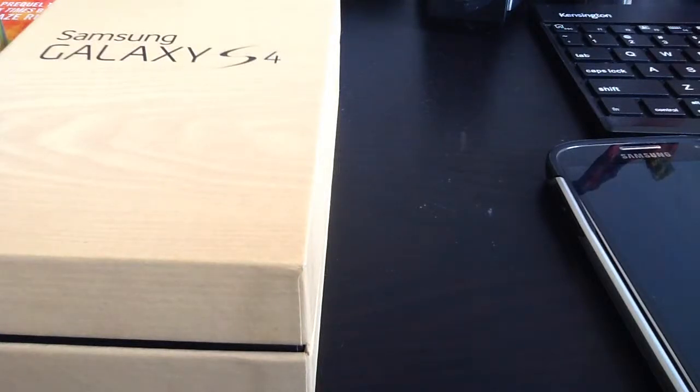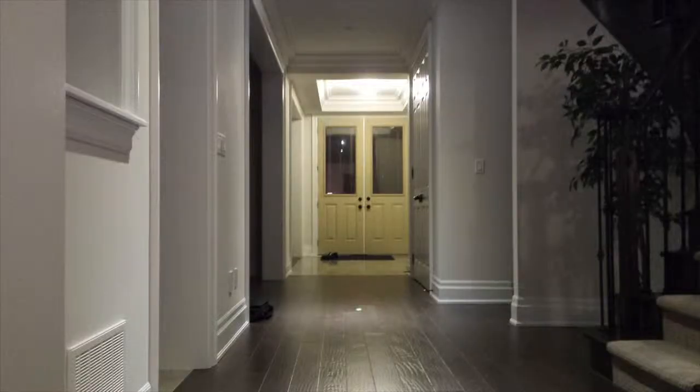I'm going to be running through the phone later, but right now I just wanted to show you what the image quality is like. Here are some pictures that the Samsung Galaxy S4 can take. This is in a pretty bright situation right here. This image right here is taking kind of low light, but not really — it's kind of in the middle. But you can tell the picture quality is pretty impressive.